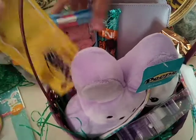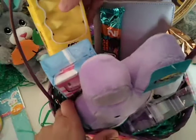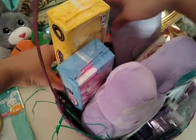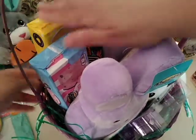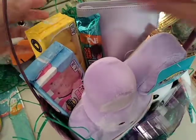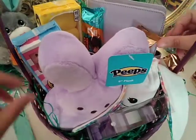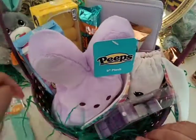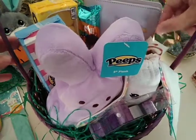I think that's going to be all that can fit in there. Everything's in and I'm going to show you guys really quickly how to package all this up, do a quick bow, and then you'll be set for Easter.